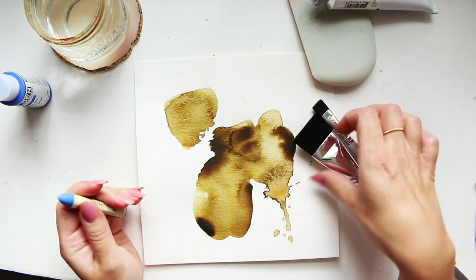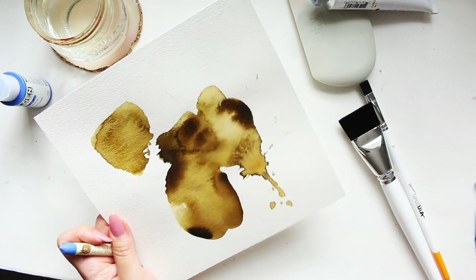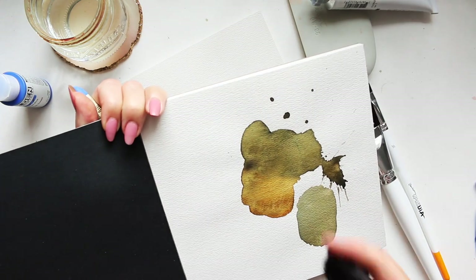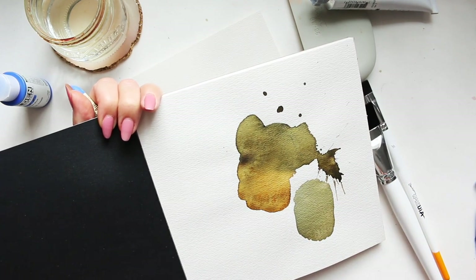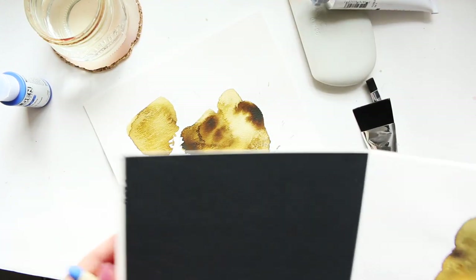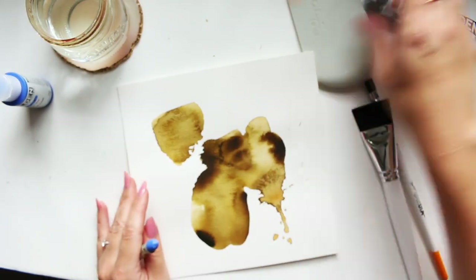I want to introduce a bit of cobalt blue into my art. You may have seen me working on something similar — actually let me show you the other one. Very similar in style, just working with the Princeton Velvet Touch, a three-quarter oval mop, and this paper, the Etcher watercolor block that was recently sent to me by Etcher. I'll link that video up there if you're interested.